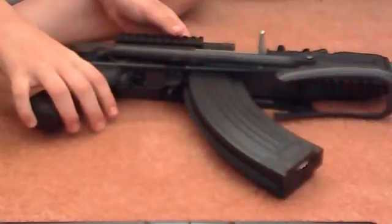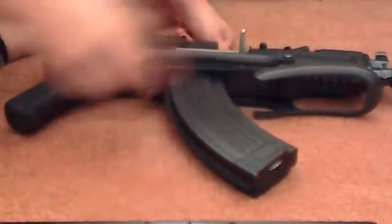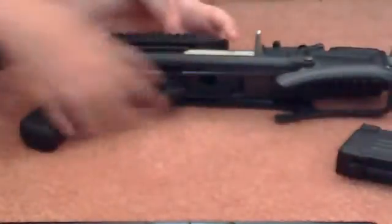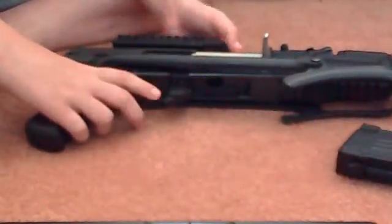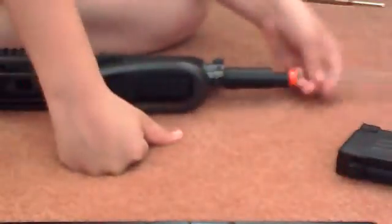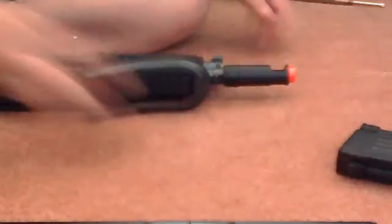I advise that you fix it. What you're first going to do is hold the mag release — it's right here — eject the magazine, make sure all the BBs are out of the gun, fire it like twice, put your unjamming rod in, and just make sure no BBs are in it.